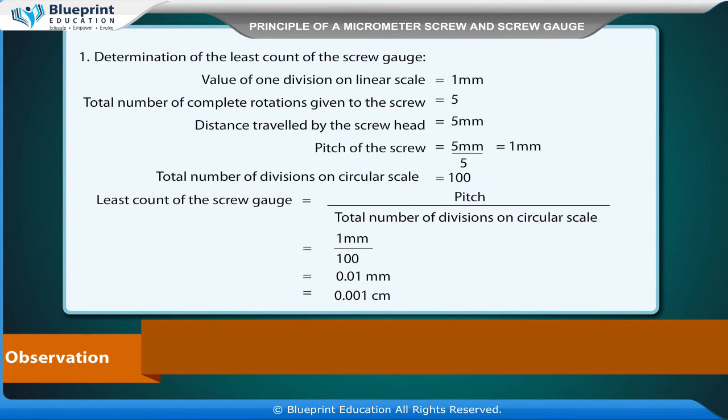Determination of the least count: the value of one division on the linear scale is equal to 1 mm. Total number of complete rotations given to the screw is 5; distance traveled by the screw head is 5 mm. Pitch of the screw equals 5 mm divided by 5, which equals 1 mm. Total number of divisions on the circular scale is 100.